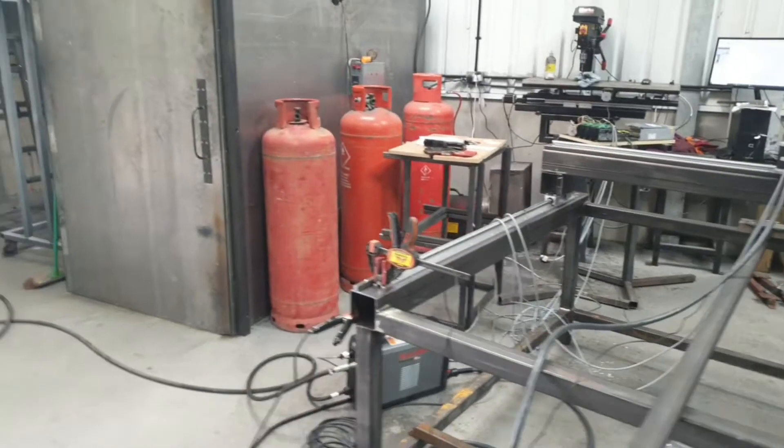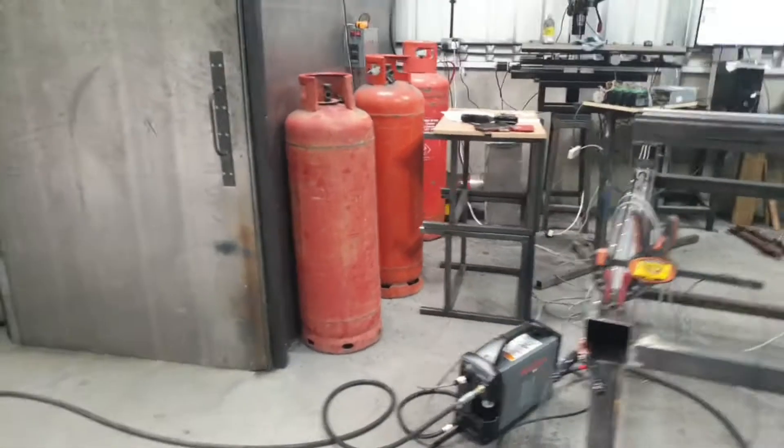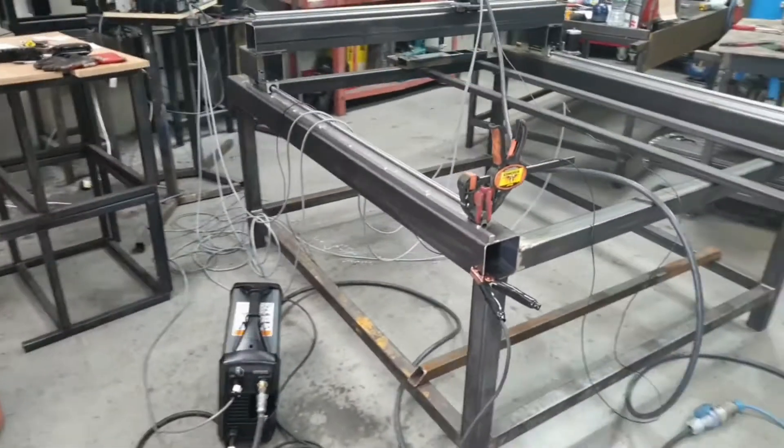Hi there. In my impetuousness, I've kind of just cobbled together the CNC machine to get it working.